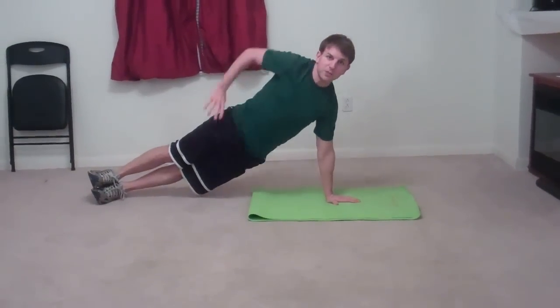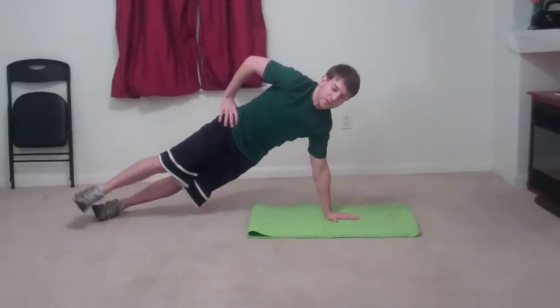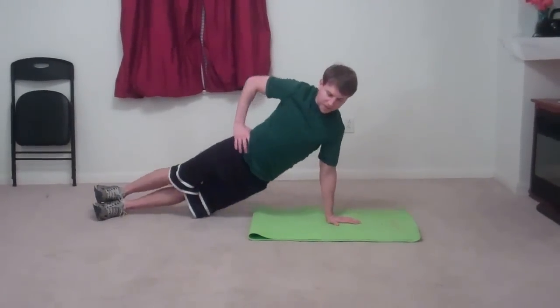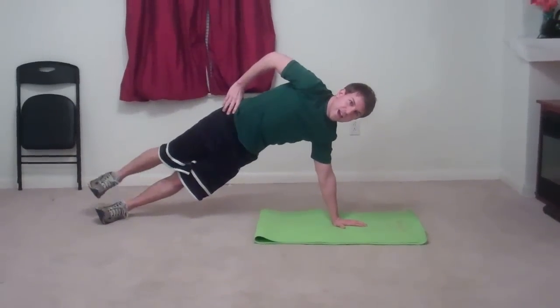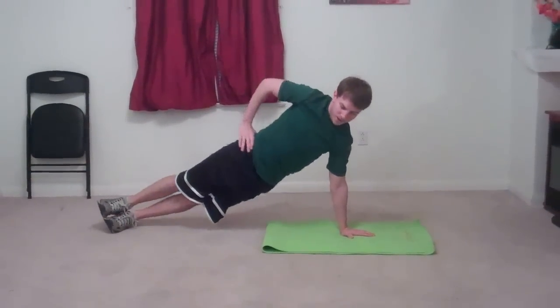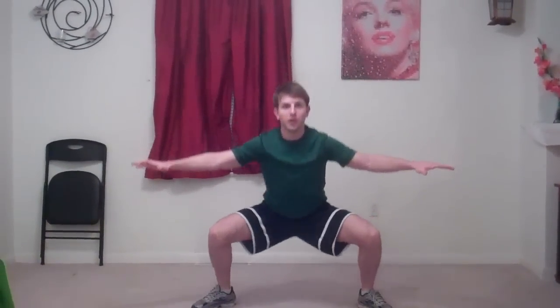Stack your feet as best you can or keep one foot in front of the other, whichever way feels better to you. You're going to dip that hip as far as you can and then pull it to the ceiling as if there's a string pulling it all the way up, and then raise your knees and back. Next cardio burst: surfer jumps. These are pretty self-explanatory — make sure you dip real low in those jumps.